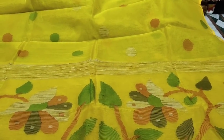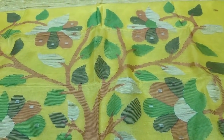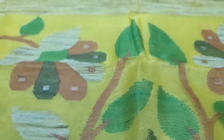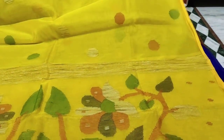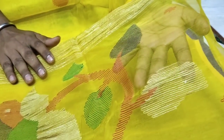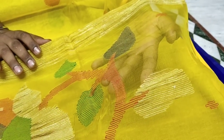This is a different design, same Dhakai muslin, and the fabric is pure silk. However, the price is different — the price is 3700 without pallu. This model is totally handwork and totally pre-designed. You can see here.